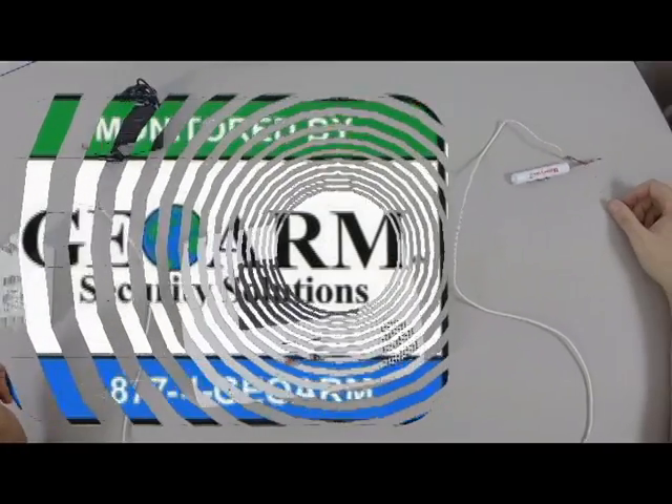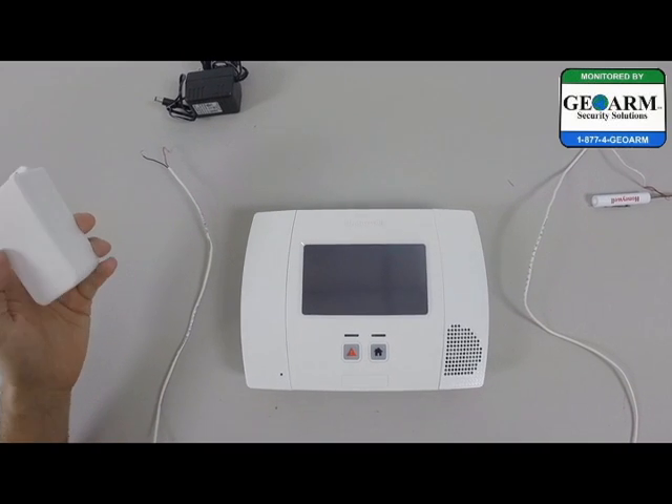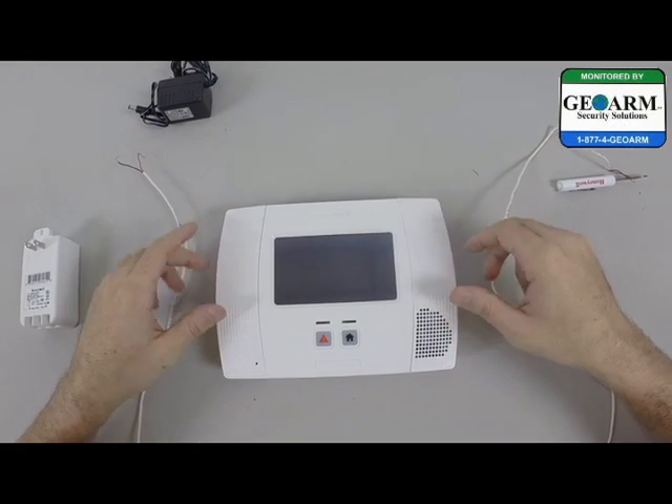Hey everybody, Brad here with GeoArm Security. Today we're going to show you how to wire the transformer into the L5200 system, one of the latest and greatest from Honeywell.